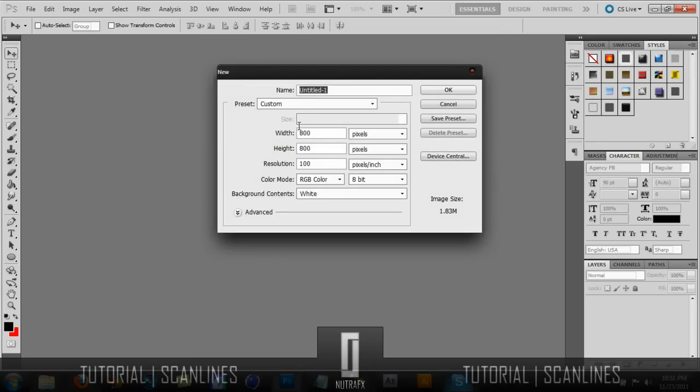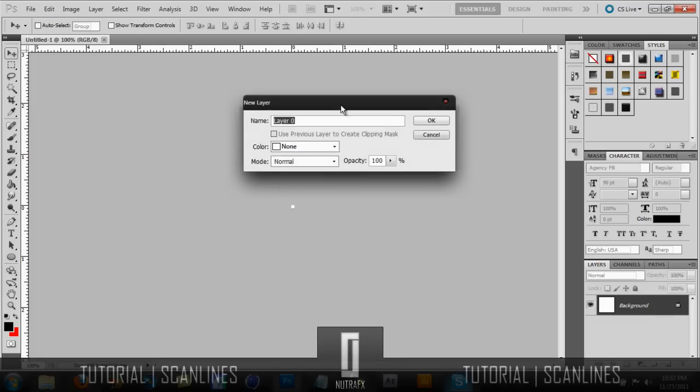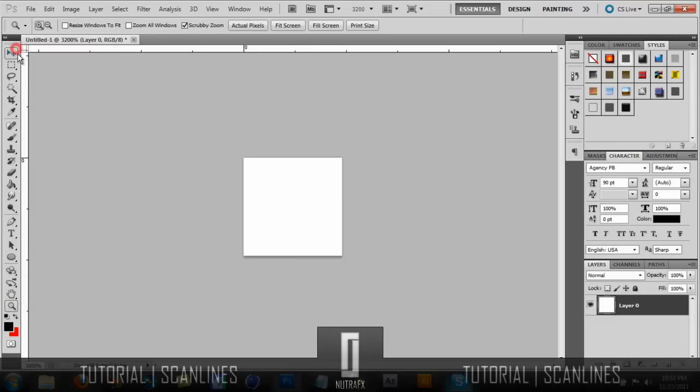Go ahead and click New, and for this you want to put it as 6 by 6. I'm going to give you guys some of the ones that are known, some of the ones that I do. You just want to zoom in all the way. I'm going to do the scan lines first, the ones that go across. Make a new layer and hide the background layer.